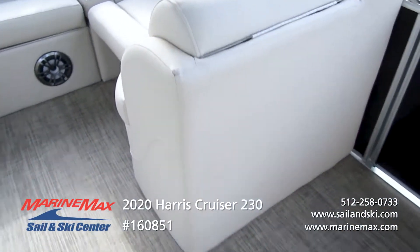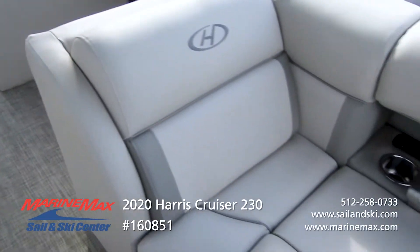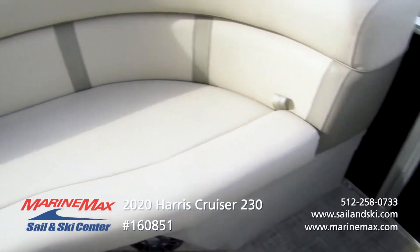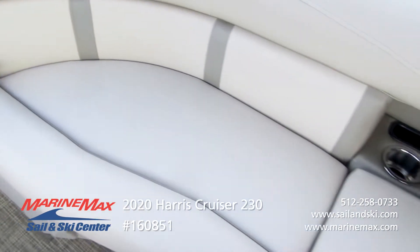In that back area you have this massive storage area, so if you have deflated tubes, wakeboards, floaties, fenders — you name it — it's gonna fit in that back storage area. When you're hanging out, that's kind of where you want all your goodies to be.